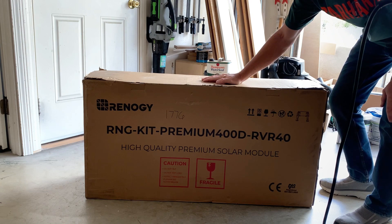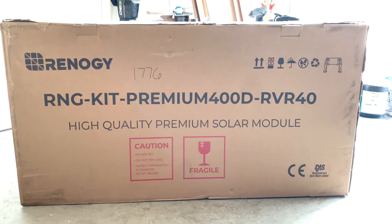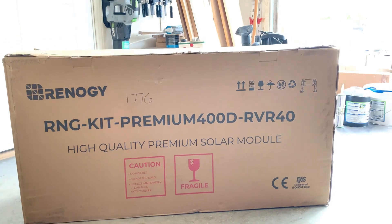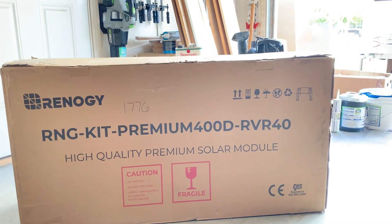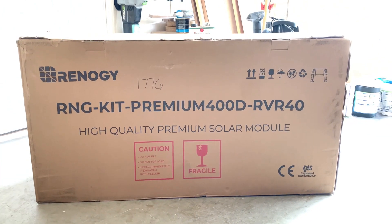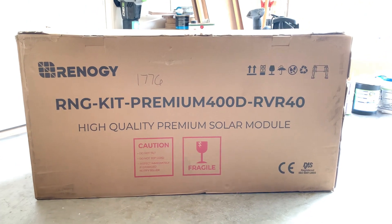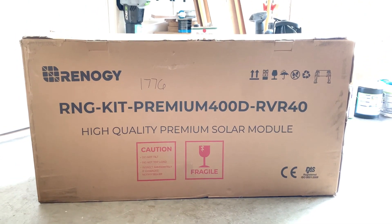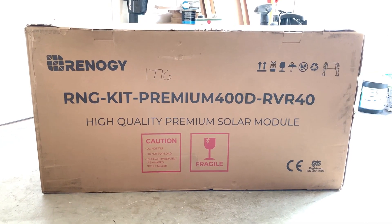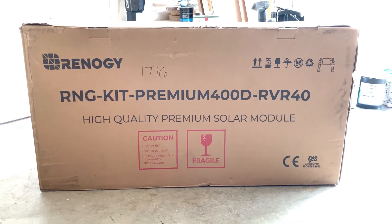400 watts! I am stoked about this. I just got this delivered — it's the Renegy Premium 400 kit. It's got the Rover 40 amp charge controller and four 100 watt glass panels. These are the rigid panels, not the flexible panels. I decided to go with these because of their proven performance and reliability.